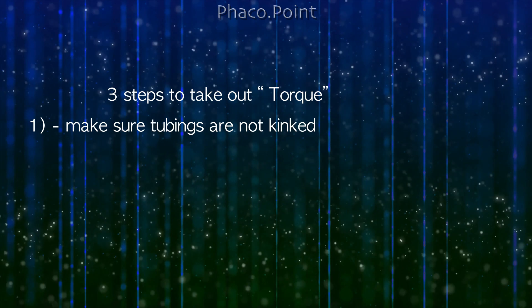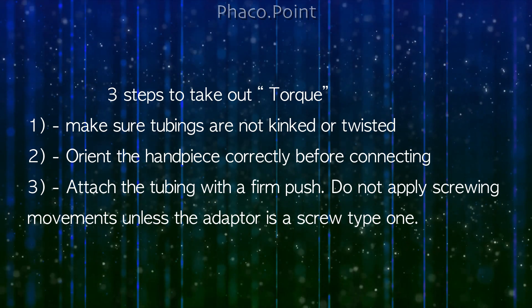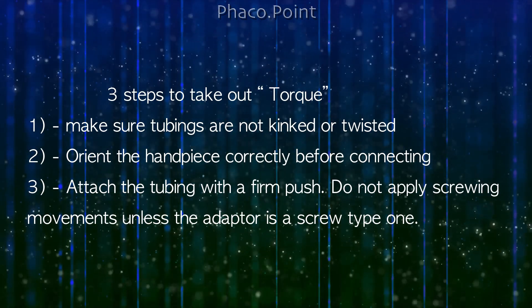The three steps to take out the torque: First, make sure tubings are not kinked or twisted. Second, orient the handpiece correctly before connecting. Third, attach the tubing with a firm push. Do not apply screwing or rotatory movements unless the adapter itself is a screw-type adapter.